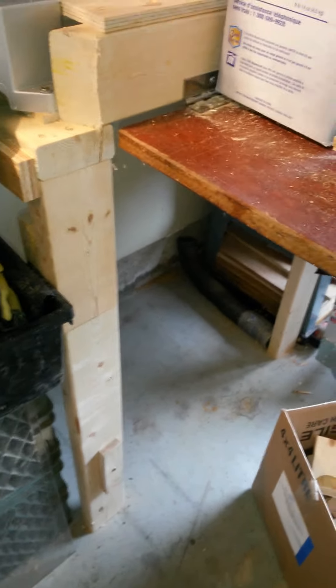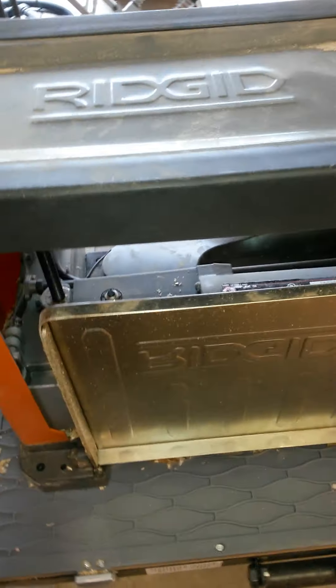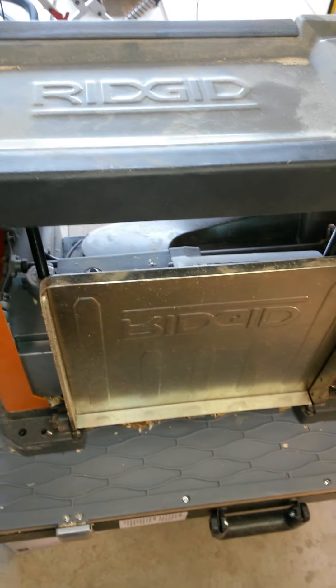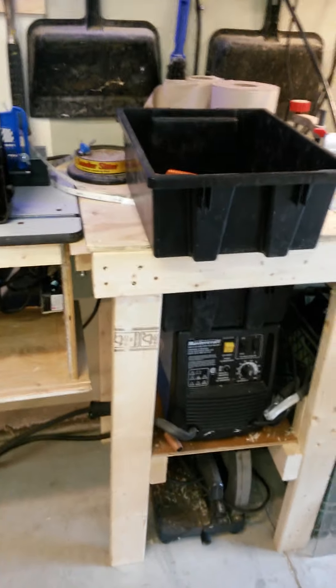And it folds right in, and I store the table saw underneath there. I've got the Ridgid planer — that's a sweet deal, beautiful. I got it on sale for, I think, $349. Really good — lifetime warranty. Got the welder, the chop saw, so everything with welding's there.